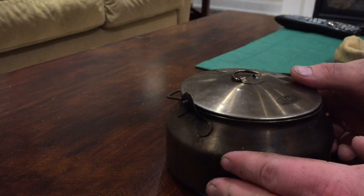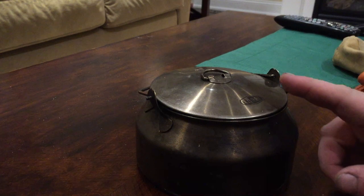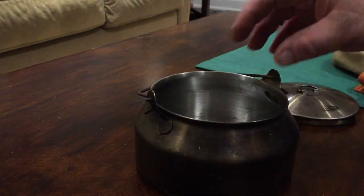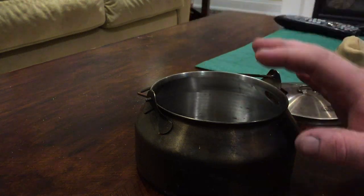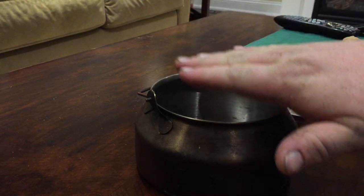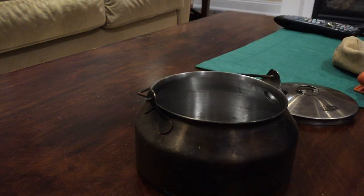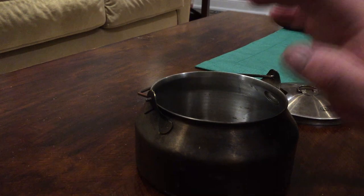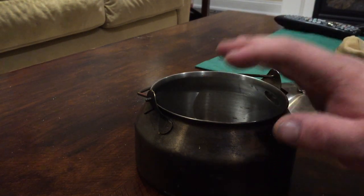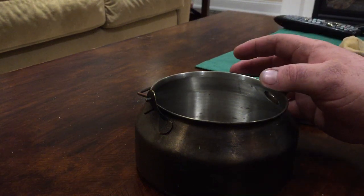When you first get this, it comes with this pot and also some other stuff. When you first open it up, it'll have a little plastic bowl and mug set — the mug slips inside the bowl, there's a little lid for it, and it nestles right in there quite nicely. It also comes with a little spork tool, which I'm not going to talk about because the spork it comes with is a piece of junk. Just toss it. Get rid of it.